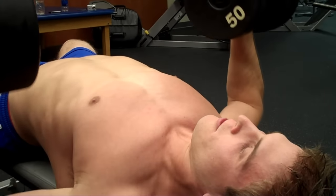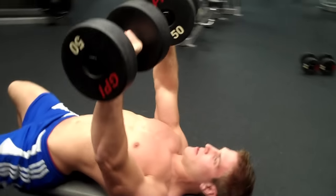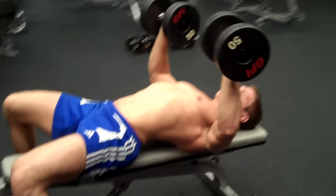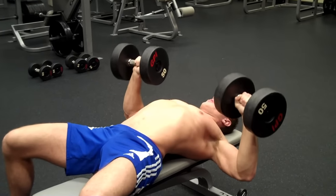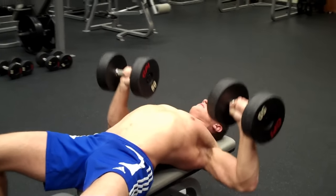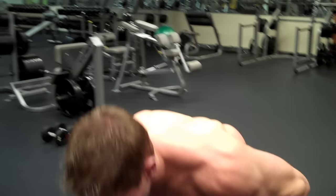Down. One more — breathe out on the way up. Then bring the weight down and put it on the ground.